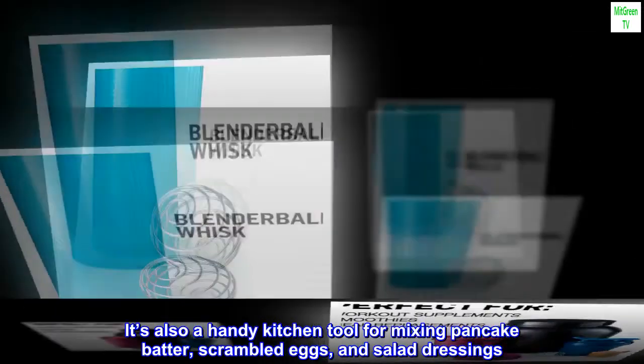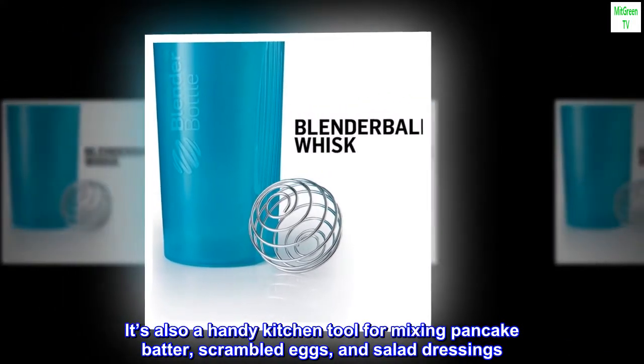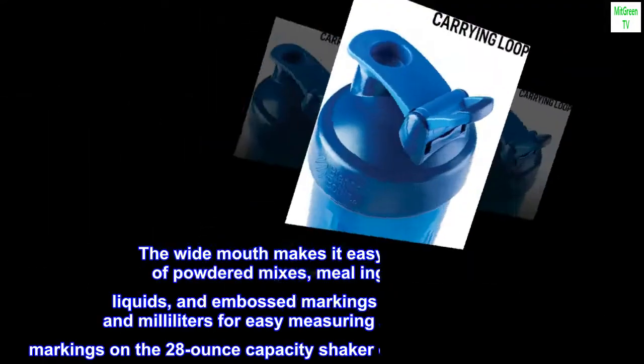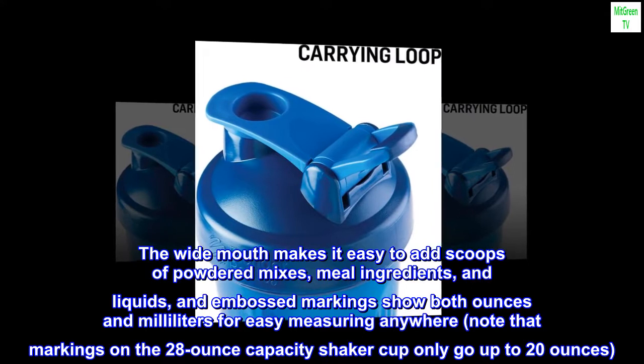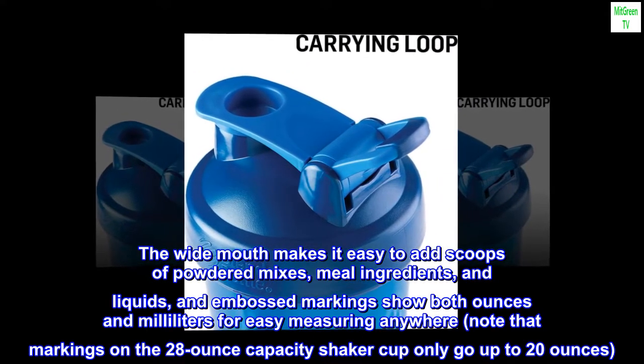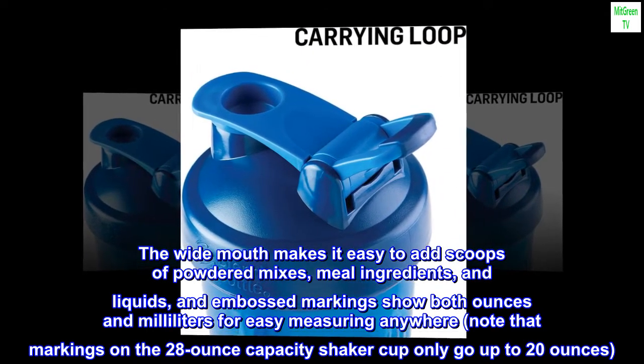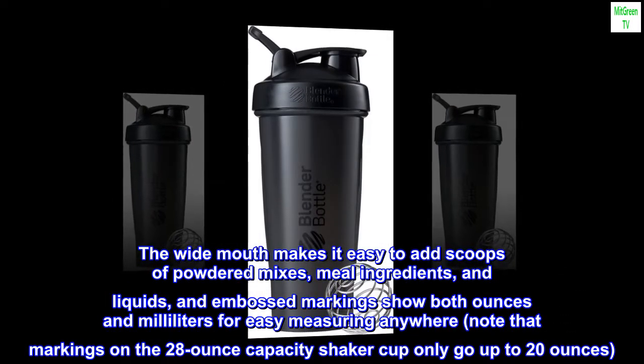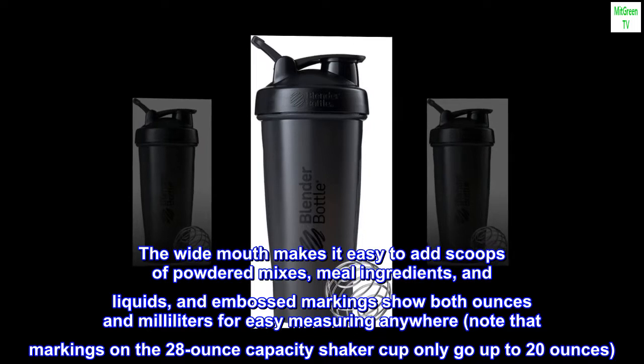It's also a handy kitchen tool for mixing pancake batter, scrambled eggs, and salad dressings. The wide mouth makes it easy to add scoops of powdered mixes, meal ingredients, and liquids, and embossed markings show both ounces and milliliters for easy measuring anywhere. Note that markings on the 28-ounce capacity shaker cup only go up to 20 ounces.